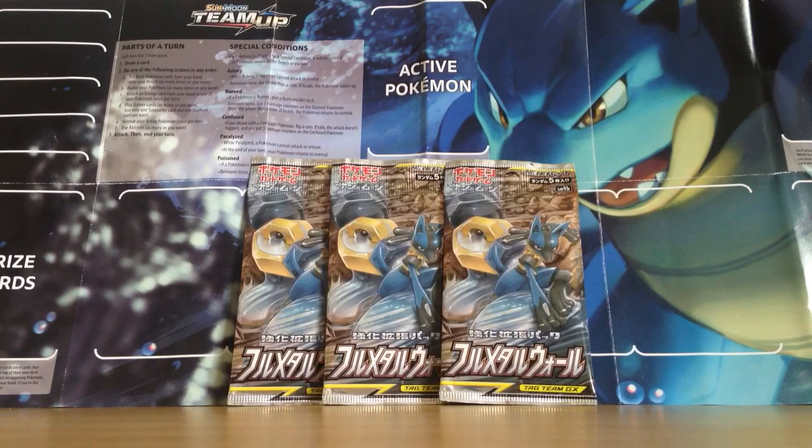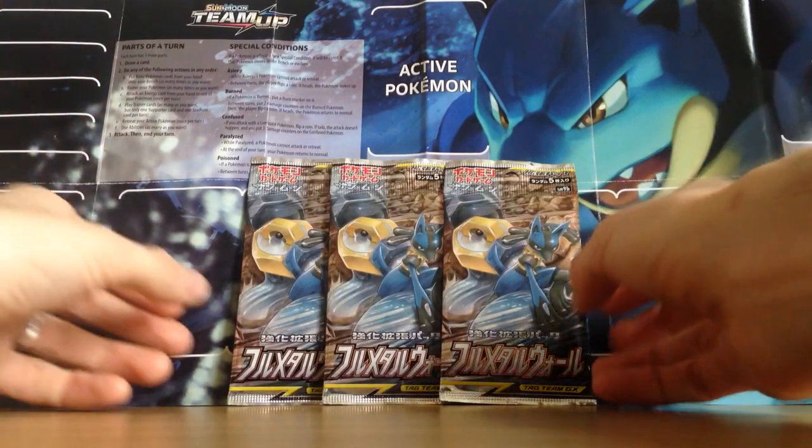So ultimately out of only three packs I'm hoping just to pull a Squirtle. That would be really cool to have Squirtle in Japanese to add to my collection. If I pull a Blastoise GX then wow, my luck is probably the best it's ever been. Five cards per pack — let's hope for a Squirtle at least. Maybe we can pull a Holo.